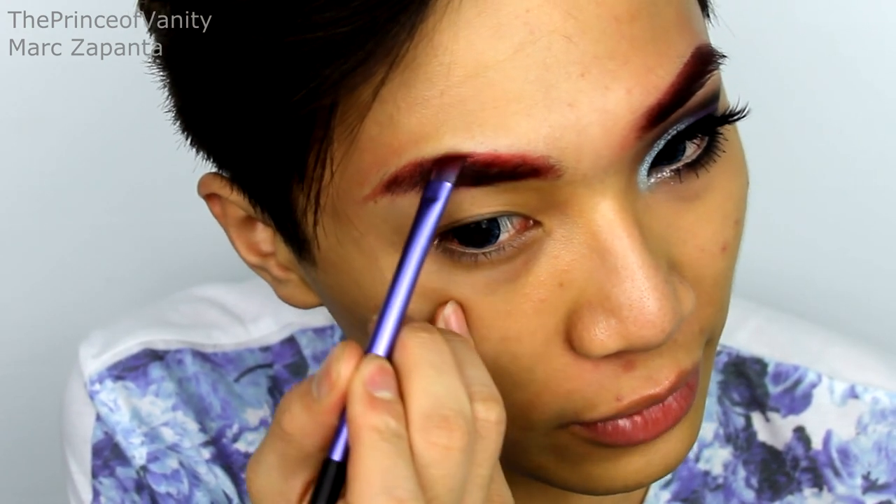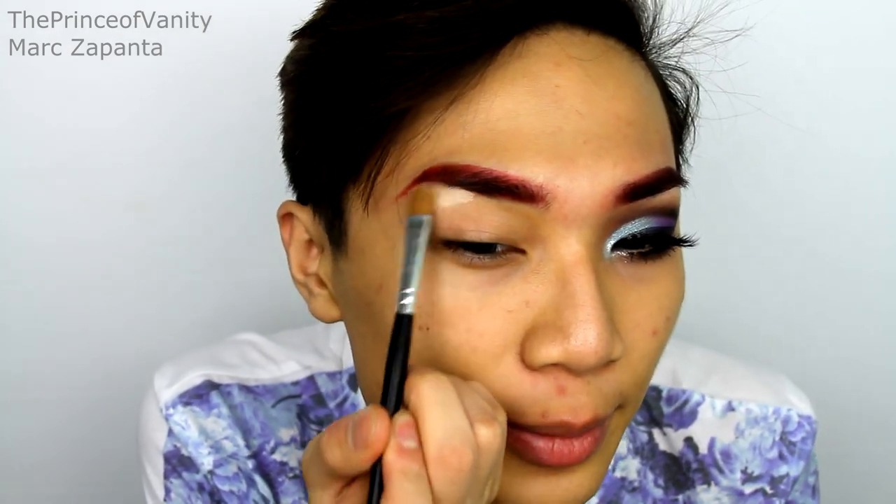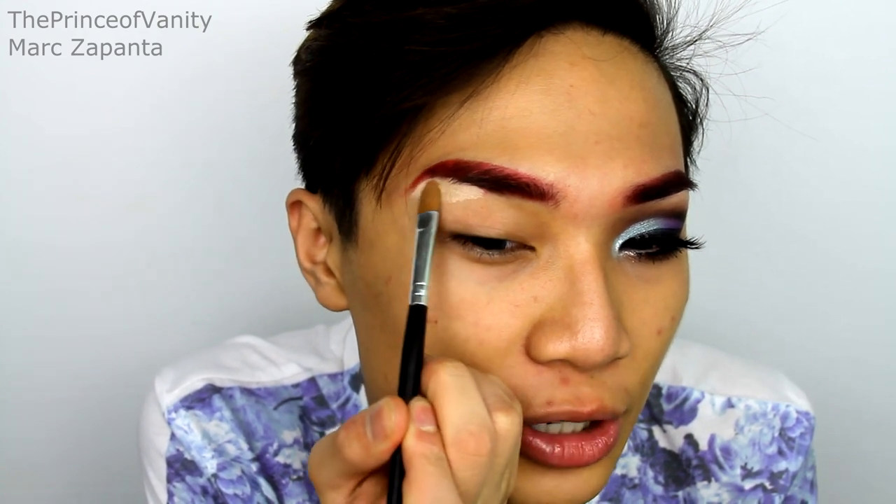It doesn't have to be super neat, but we do need to set that with a red eyeshadow. I'm going to be using Love Plus from Sugarpill, going over my eyebrows with this because Ariel does have red hair, so you want to fill in your eyebrows with red. And then I'm going to be using my OCC Skin Conceal in Y1 to carve out the eyebrows so that it's really clean and sharp. Blend that out with your ring finger.